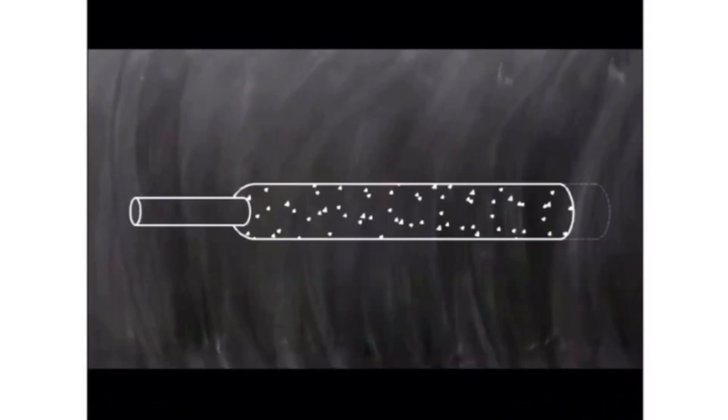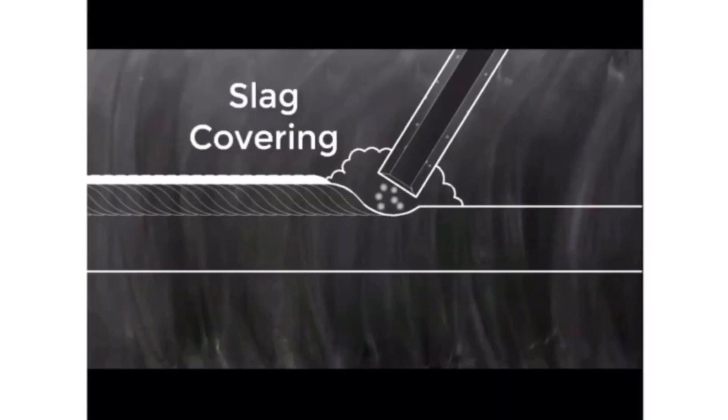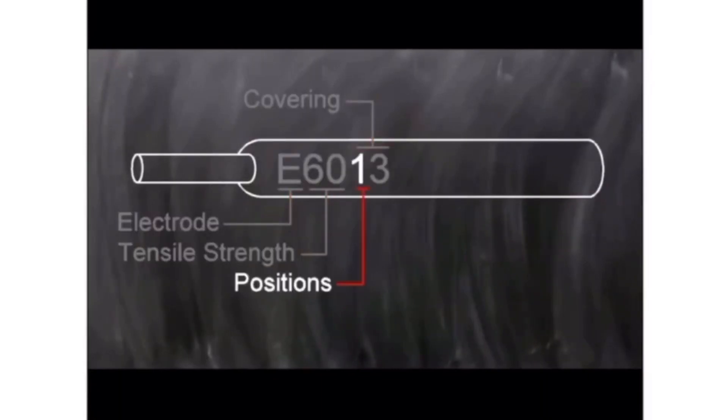To summarize stick welding: it is also an arc welding process, it uses a consumable electrode, the shielding gas is within the cover of the electrode, slag is formed after welding, and electrode naming follows a specific coding system.